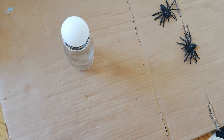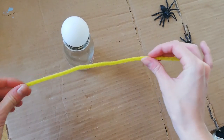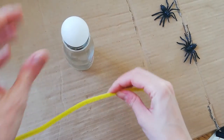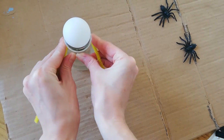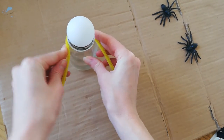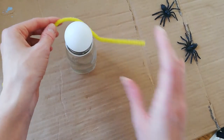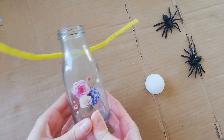The next thing you need to do is grab yourself a pipe cleaner — these are going to act as the arms of the ghost. What you want to do is just bend it around the bottle. Just off camera I'm going to glue this into place. Okay, so that's the pipe cleaner just glued on the back there.